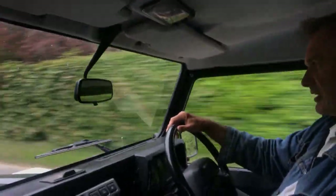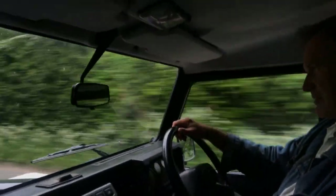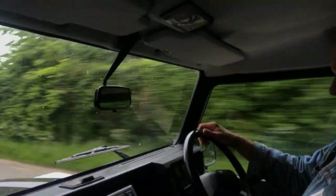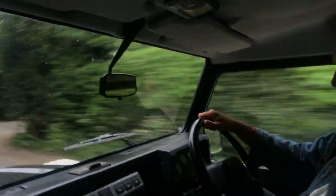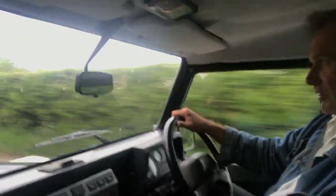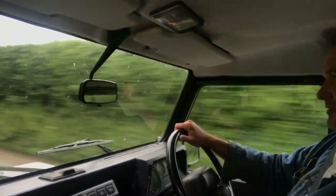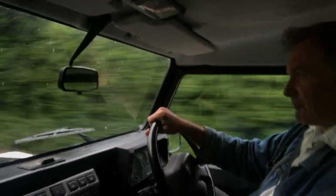Clutch and gearbox are nice, and letting my foot off the throttle sharply there's minimal backlash in the transmission. And this one's actually really quite rattle-free, unusually so for a station wagon, because the side windows often rattle, as does the tailgate with the big heavy wheel on the back of it. But this one, going over these bumps, is really nice and rattle-free in that respect.